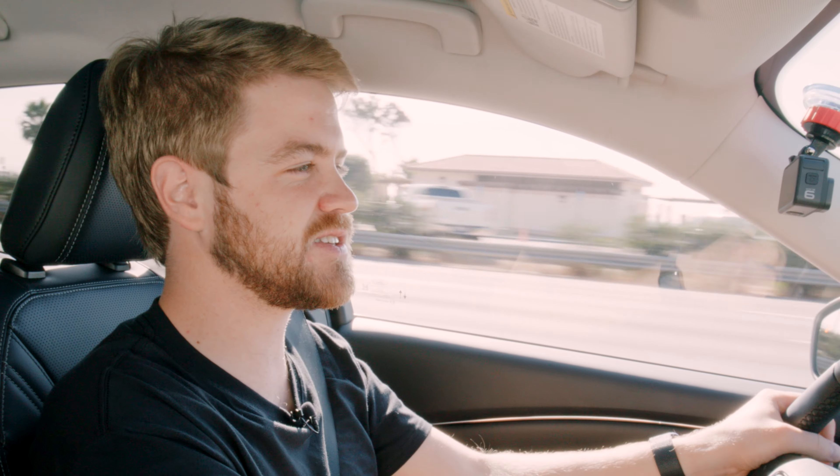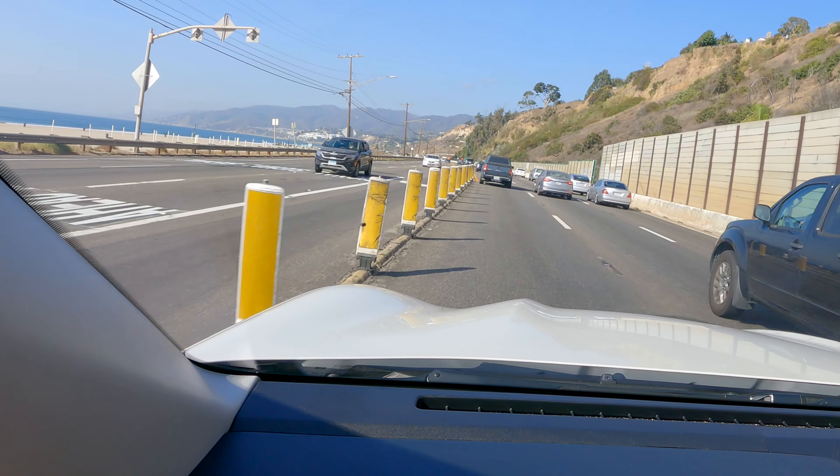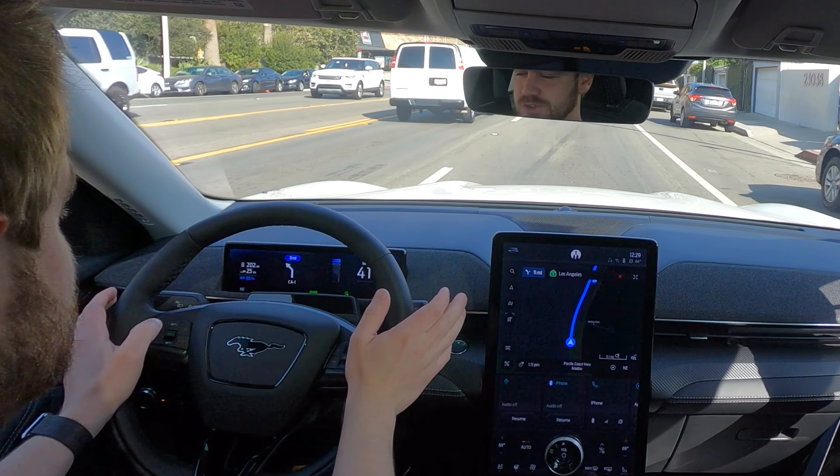Now we're getting the full experience. This is the all-wheel drive extended range version. It's got a really nice little spirit to it. I really enjoy this. One thing I've got to try is their adaptive cruise control, their lane keep — their effective full self-driving system. So I'm going to go ahead and hit lane keep as well as adaptive cruise control.